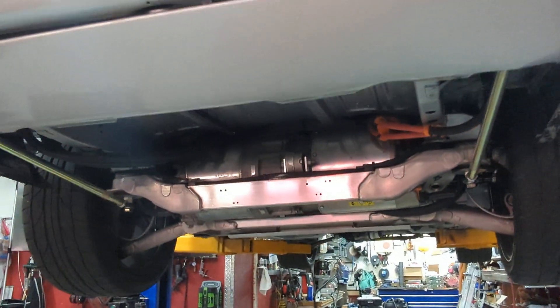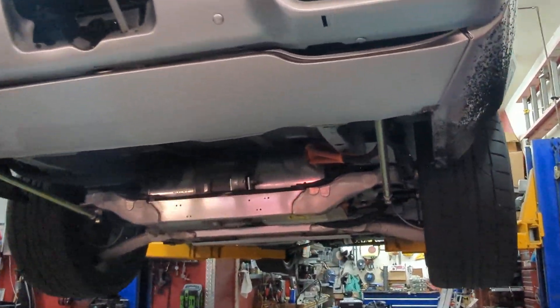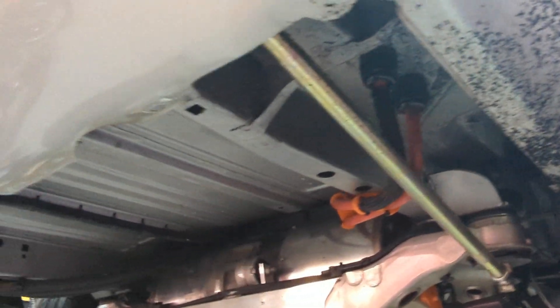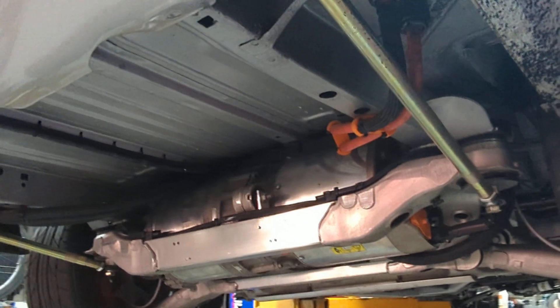I've got quite a few miles on the car now. I've got some track time, some data logging done, been tearing up the tires a little bit. It's been a lot of fun, I've had a lot of success. Been to a couple shows, but I've had a couple failures though.